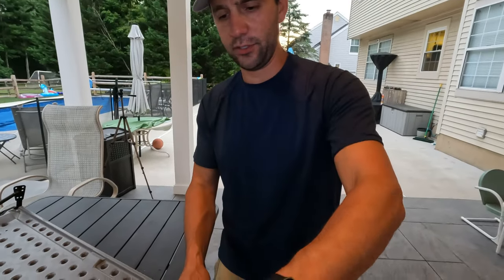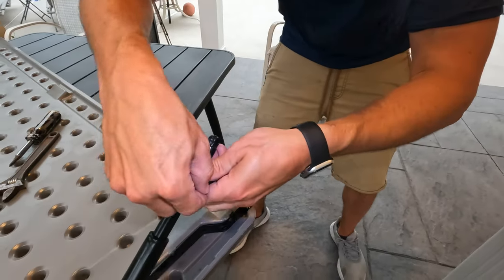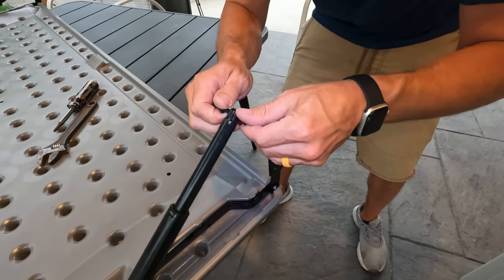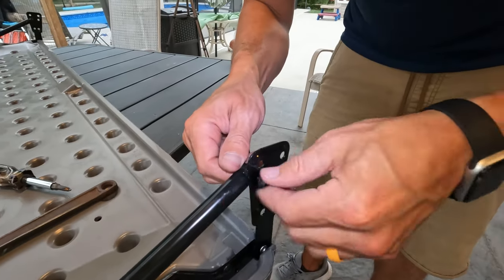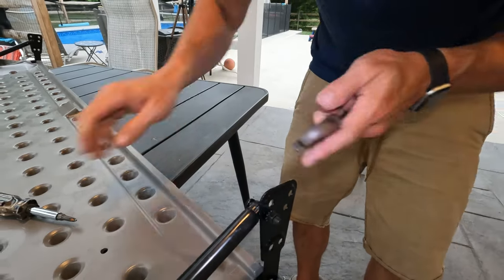So now we're going to attach the dampener to this additional mount here. What it says is we take the bolt, run it through, put this on here like this, then put it through this hole down here. This step was pretty straightforward. The instructions did throw us off, but we got through it.